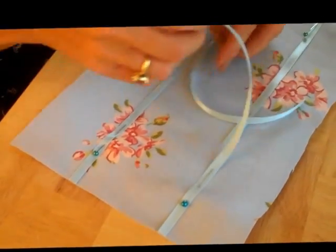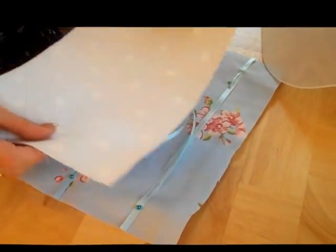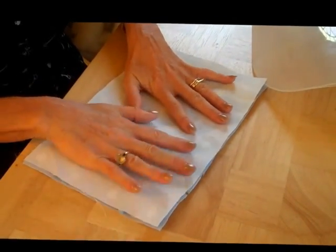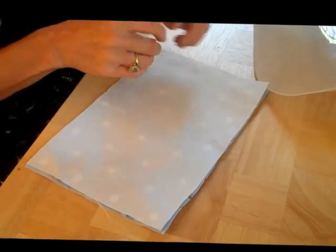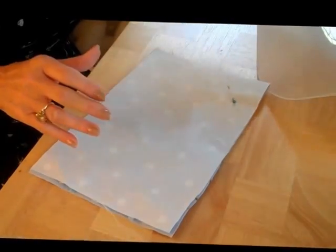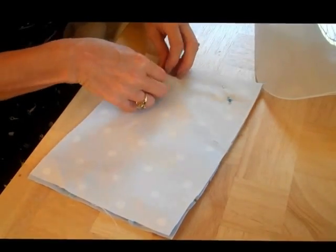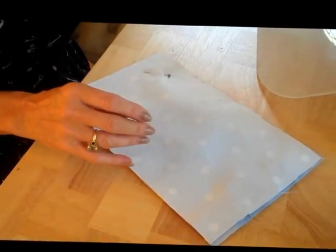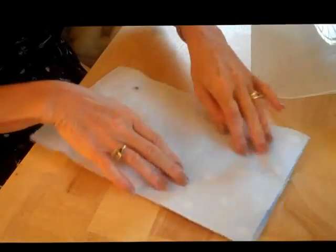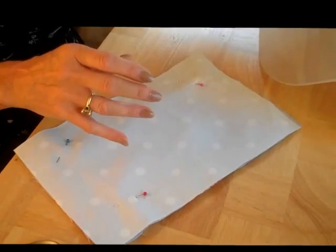I want to keep my ribbon inside here because I don't want to sew over it. Then I'll put the back of the coffee cosy on top and pin again, just to keep this in place while I stitch. I'm not going to glue this because I'll need to turn it inside out — this is just to help it stop moving while I'm sewing.